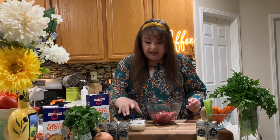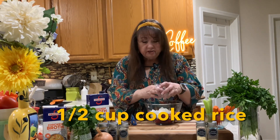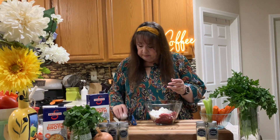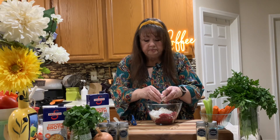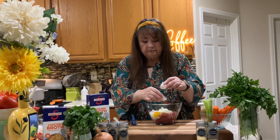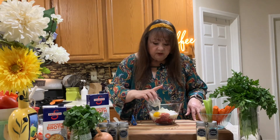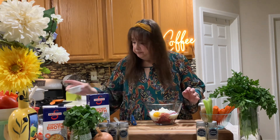I've been making this for many many years. In a bowl I have a pound of ground beef, and to that I'm going to add about a half a cup of rice — this is minute rice, but you can use any rice you want. I'm going to add one egg and a little bit of milk, about a fourth of a cup. Milk is going to keep it moist.